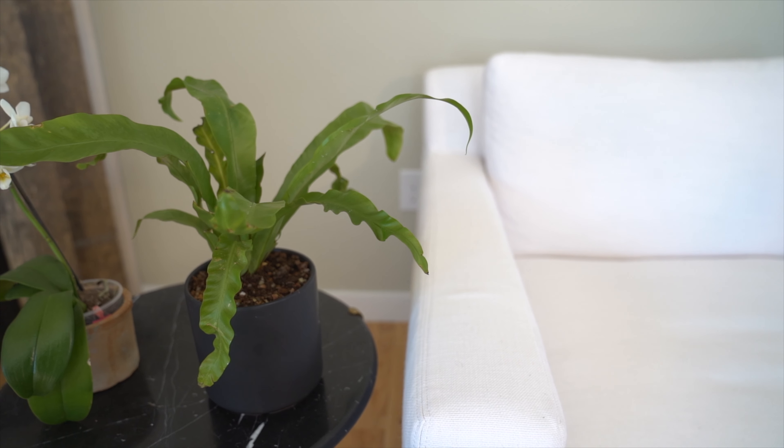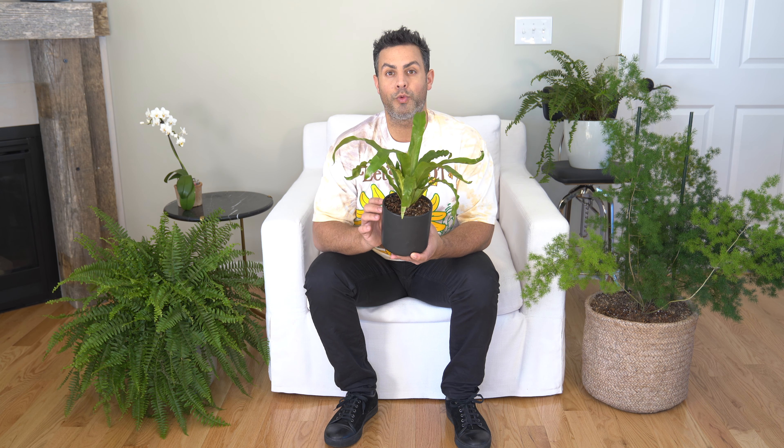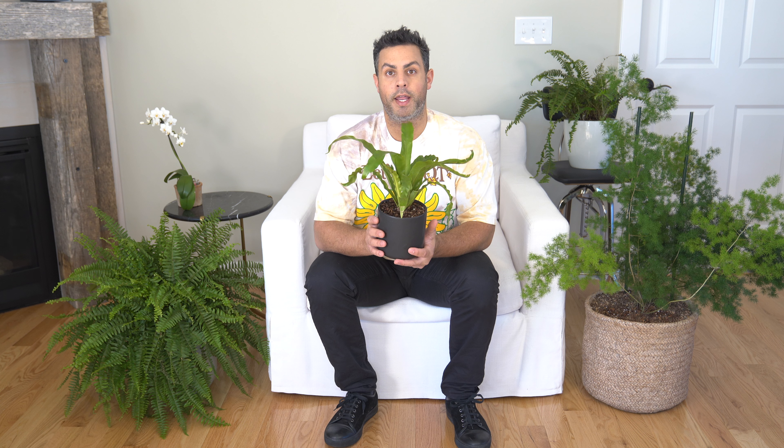And then I have this bird's nest fern here as well. These plants in the wild typically grow on other plants, like trees. So when it comes to potting these up and choosing a soil mix, you really don't want to use too much soil. You want to keep the container nice and small around the plant and make sure it's well draining — that way you're doing your best to replicate its natural environment. A well-draining peat moss soil mix is an ideal choice for the bird's nest fern.